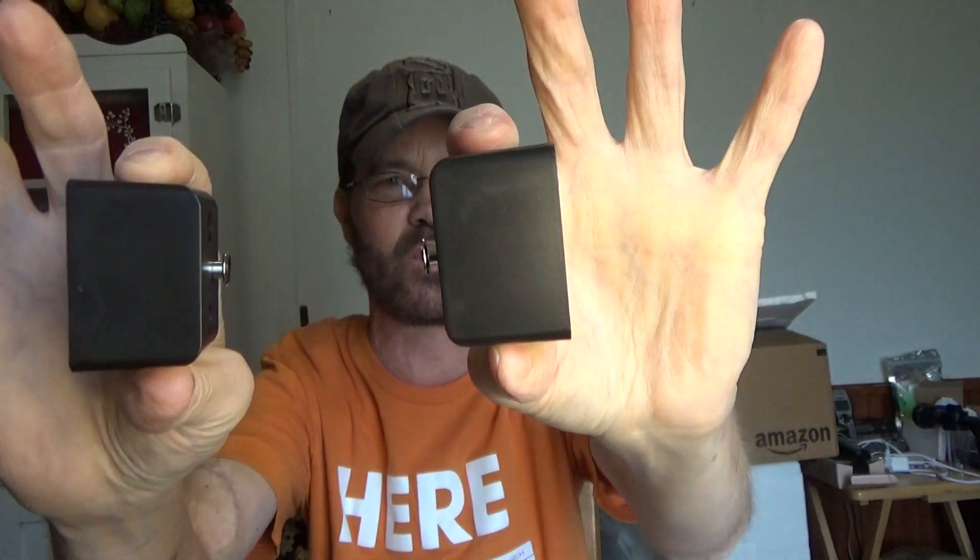Depending upon what you're looking for in terms of the environment it's going to be placed in and what it's going to be sitting around with — the TV or other devices — you may want to decide accordingly with the color. It does come with these mounting brackets that kind of slide into place. They're not super huge, but they're fairly thick, so they're going to stick out from the wall, which is fine because if you have stuff plugged into the back, you're going to need that space for the wires. But some people may not like that it sticks out that far — they may want more of a flush design.